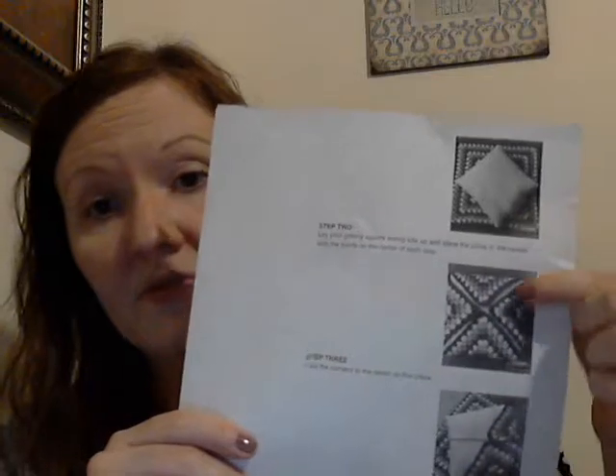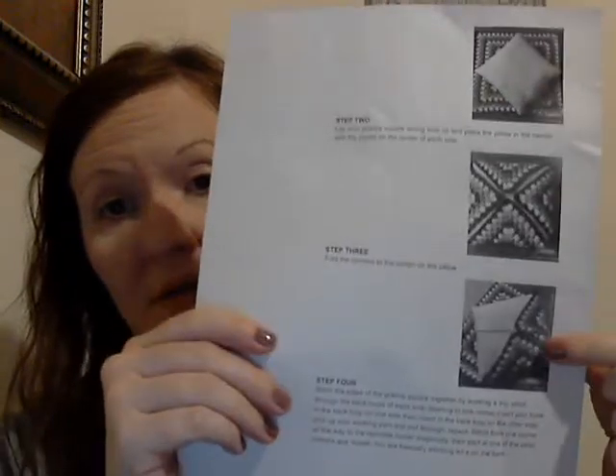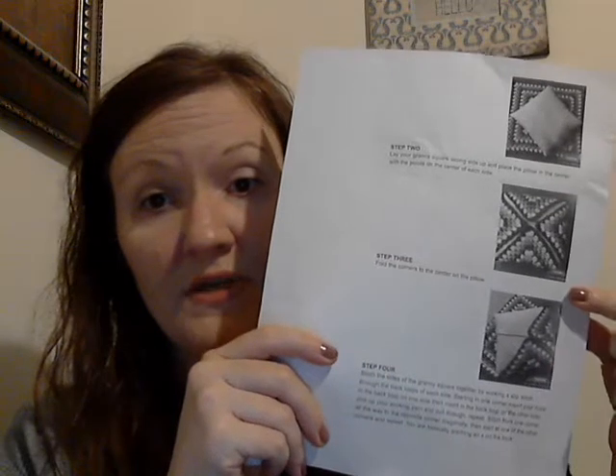The pattern was from Pinterest. This was originally a Christmas pillow, so she did it in red, green, and white, which would be beautiful. But basically you just make a big granny square, wrap it around the pillow, and stitch it up with slip stitches — going from one corner to the other, making a big X on the back. She says to go in the back loop only of the double crochet, which provides a nice texture.